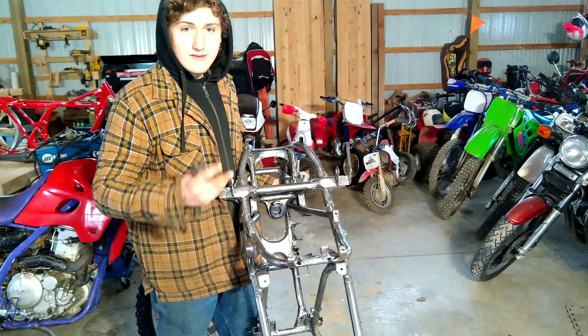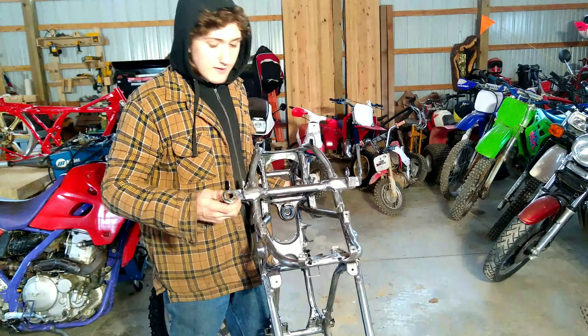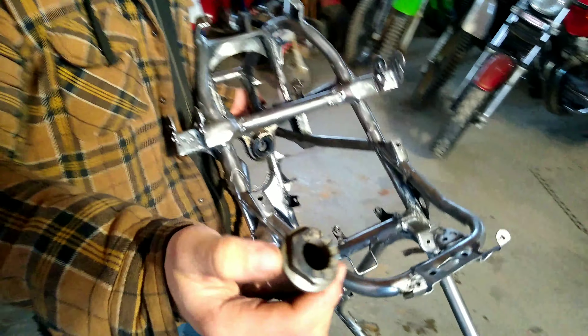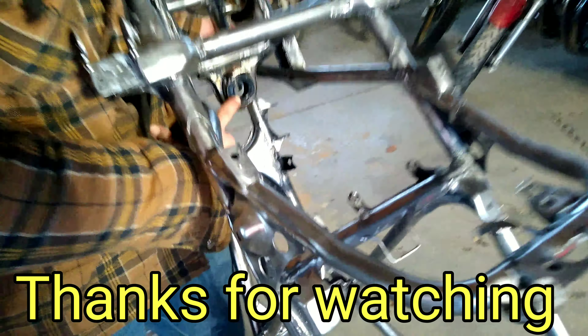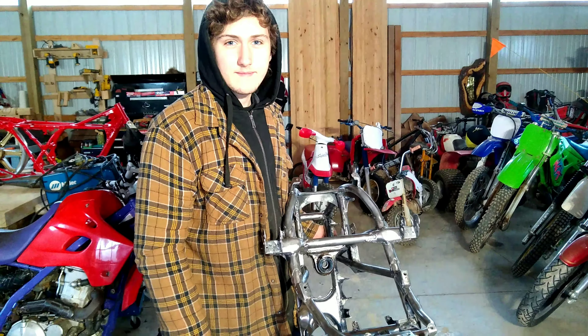That's a super quick video on how to change a banshee steering stem bearing. This tool is a lifesaver — I got the nut for free from my local dirt bike shop and welded it to an old socket. Two seconds, makes it so much easier to get that out. If you like this video and want to see more about banshees or other tips and tricks, please like, share, and subscribe.